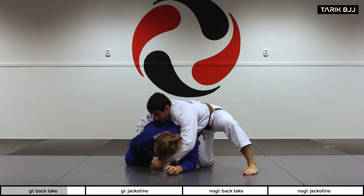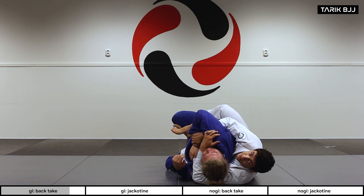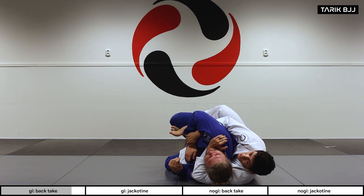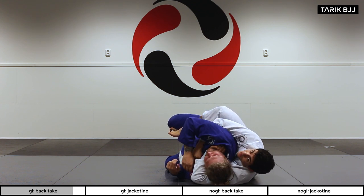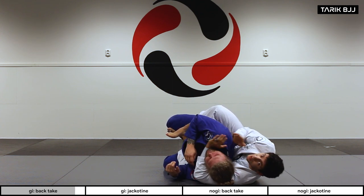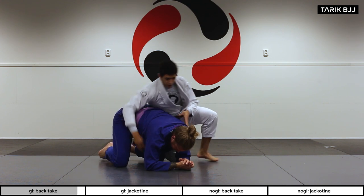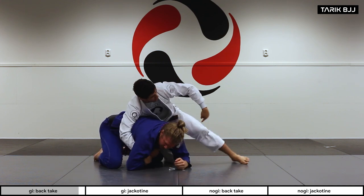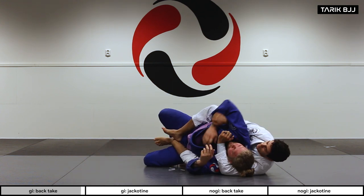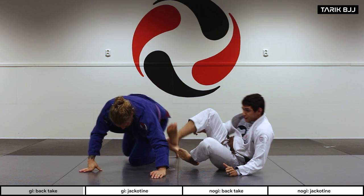So I've got the wrist control, the cross face, my knee comes to the floor, and I use a little bit of momentum to get to the back. Straight away I'll go for his neck — collar cross, rear naked choke, or palm-to-palm pressing the elbow in for a nice choke. One more time: grab the opposite wrist, cross face, step the foot in, bring the knee to the floor, and go for the rear naked choke or anything else.